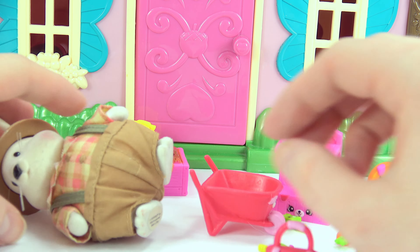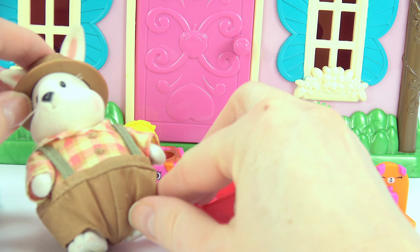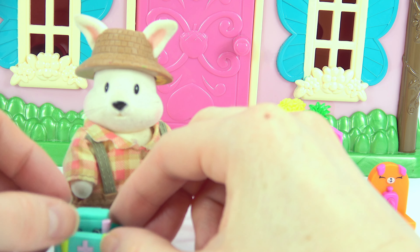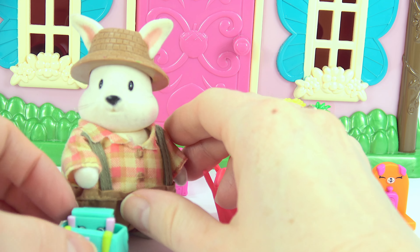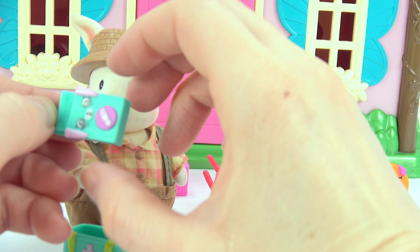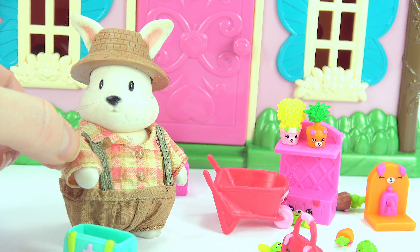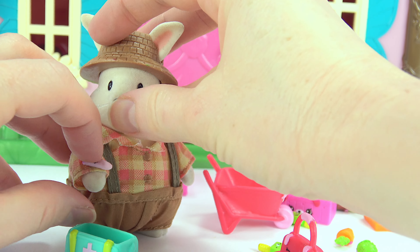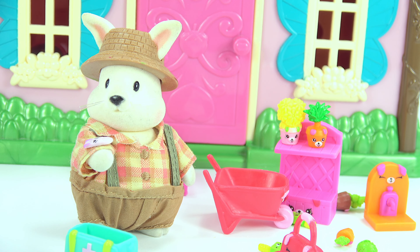Oh no, Mr. Rabbit fell. Can you get up? Oh, good. Did you hurt yourself? Did you hurt your paw? Okay, I'll put a Band-Aid on it.